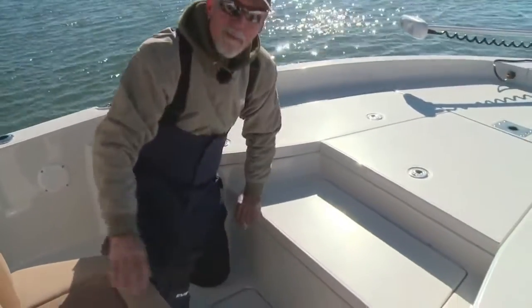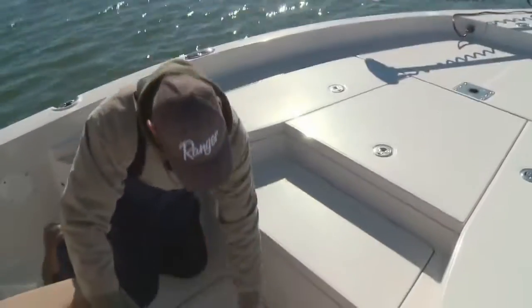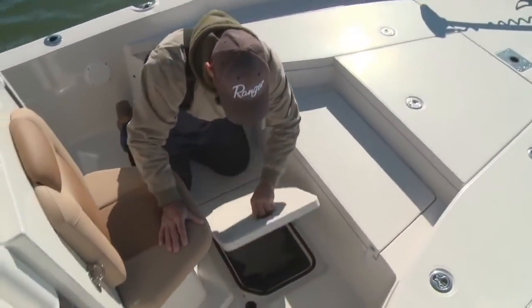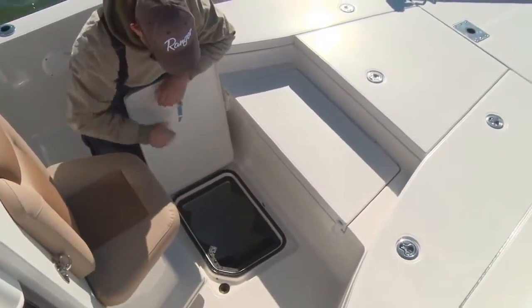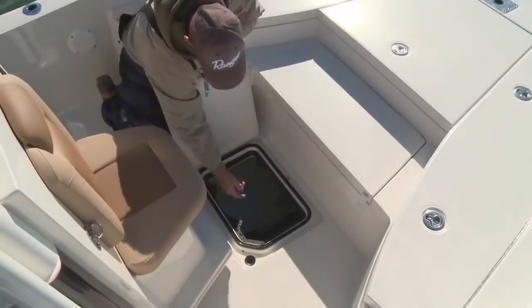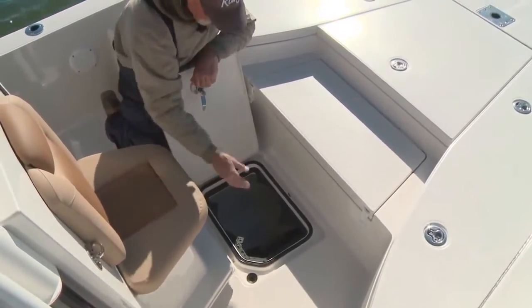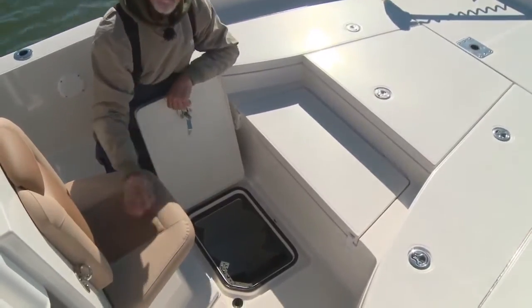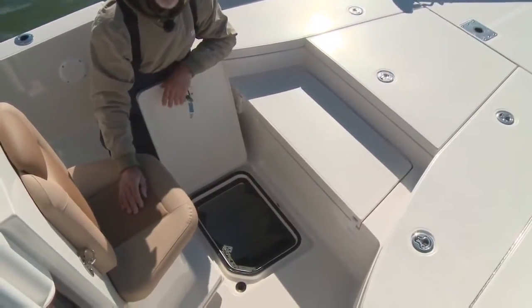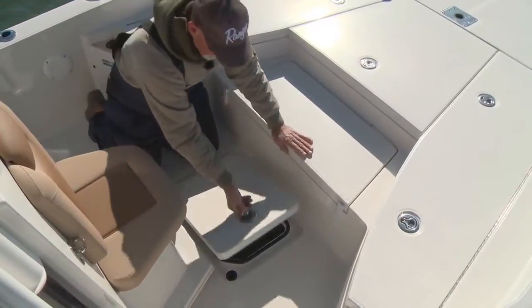For you live bait enthusiasts, you're probably wondering where you're going to keep all your cast nets. Right here on the floor of the boat, conveniently positioned, and you've got a cutout that accommodates your five-gallon wash-down pail. You can get three or four cast net buckets up there, carry additional anchors, throw your flip-flops, your snorkel gear, wet stuff — great place for that right here on the floor of the boat, out of the way.